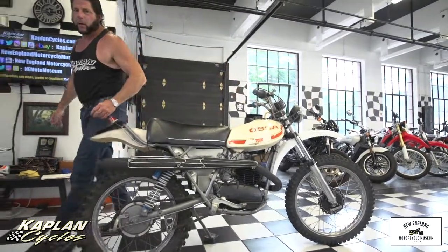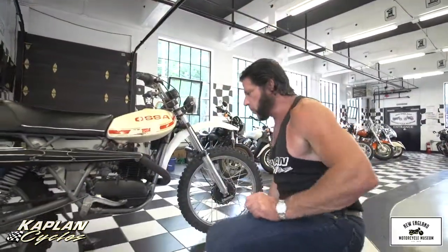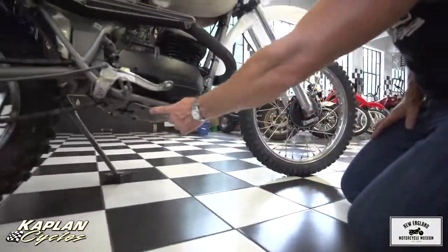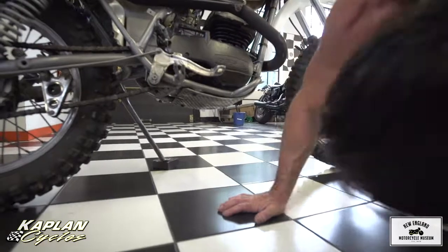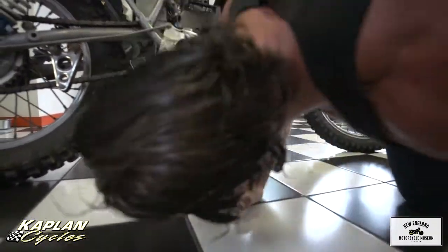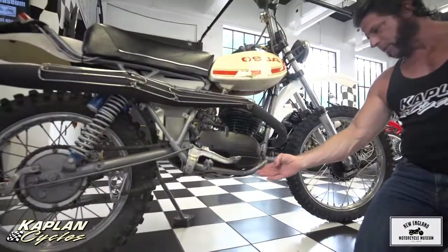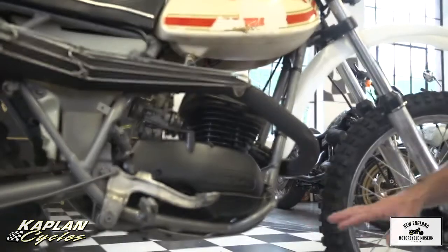One thing I noted on this bike: bikes ridden off-road and enduro raced with steel frames are normally always bent up. This one's absolutely perfect. The bash plate on the bottom doesn't have a single dent in it, so I think this was ridden primarily on the street or possibly grass. The foot pegs, the levers, and the brush guard here are perfectly straight.